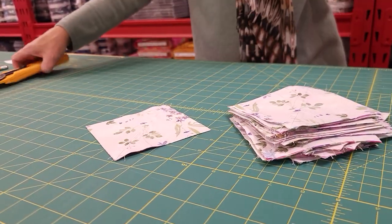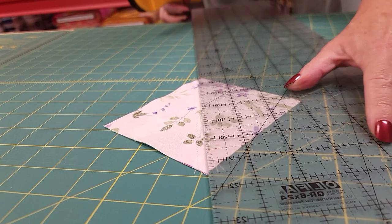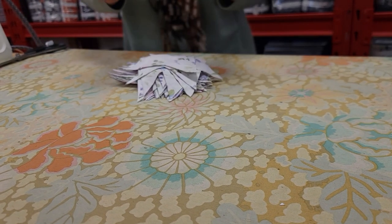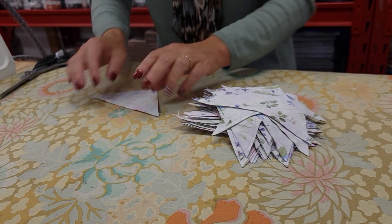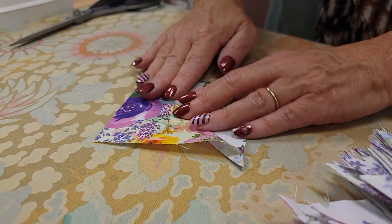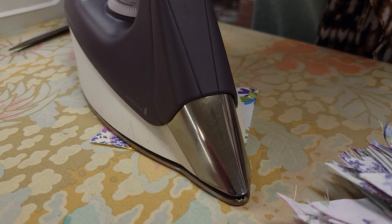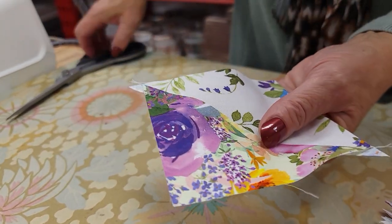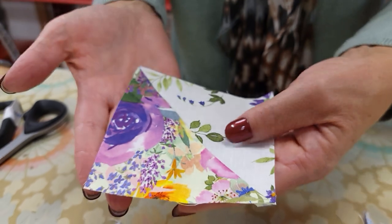Once those are sewn, we're going to cut them in half right along that drawn line. I'm just putting my ruler right on the line and cutting it in half. The next step is to iron all of these open. I like to take the lighter fabric and put it down on my ironing board, then peel this open, being careful that the seam stays nice and straight. I just pat it down a little bit, then put my iron on it and add steam. The last step is to take these little extra pieces that are sticking off the ends — they're called dog ears — and trim those off so they're even with the edges of the block. Now we have a nice neat block.